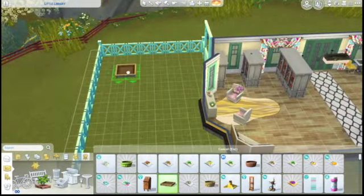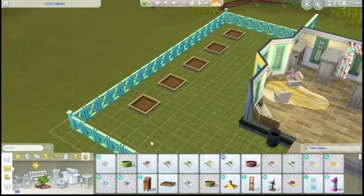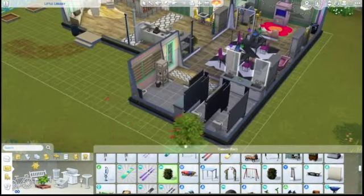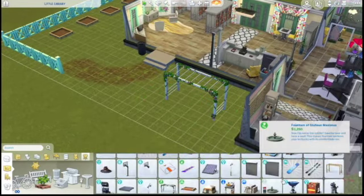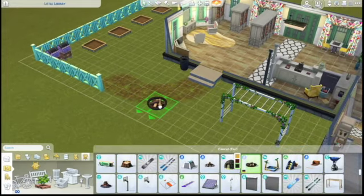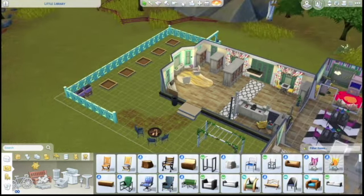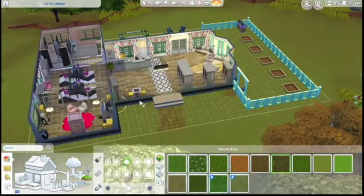Sims are going to have to clean the toilet and the sink every once in a while. Here is the garden space, and of course a woohoo bush because every community lot should have a place to woohoo, and a little monkey bar set for the kids to play on. Then the bee boxes and a little fire pit area for people to hang out. There's plenty to do on this lot and it's going to be a fun place for Sims to hang out - they will not get bored here.